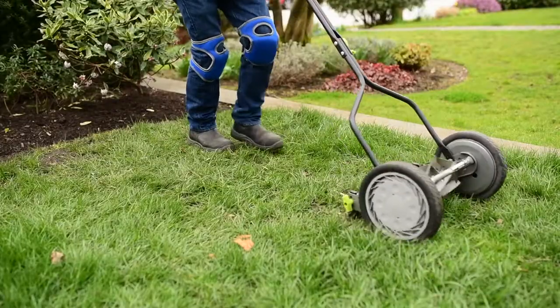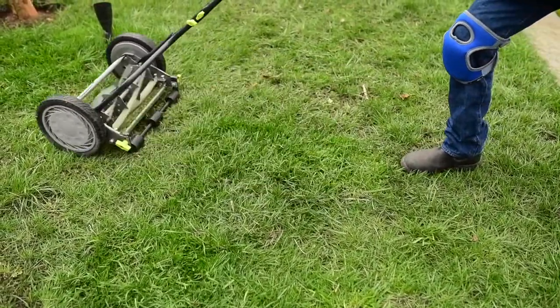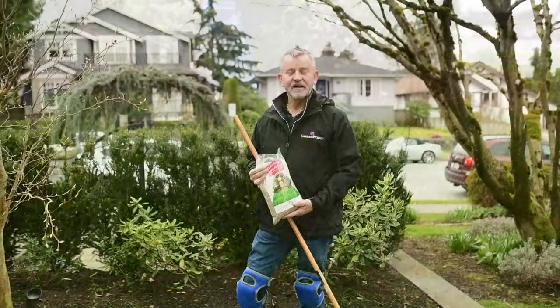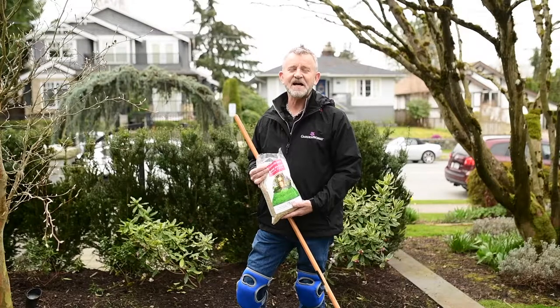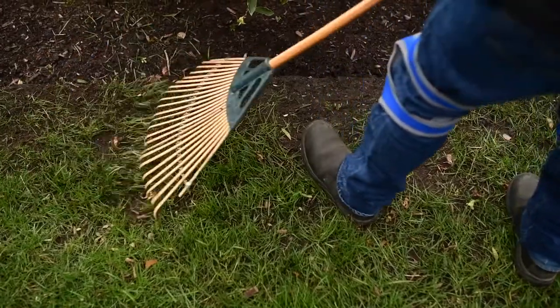Next step, mow the lawn. If you have some bare patches, now is the perfect time to reseed them with Rapid Patch. Roughen the area by raking it.